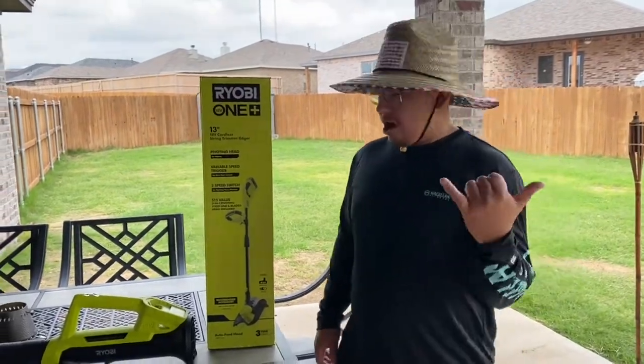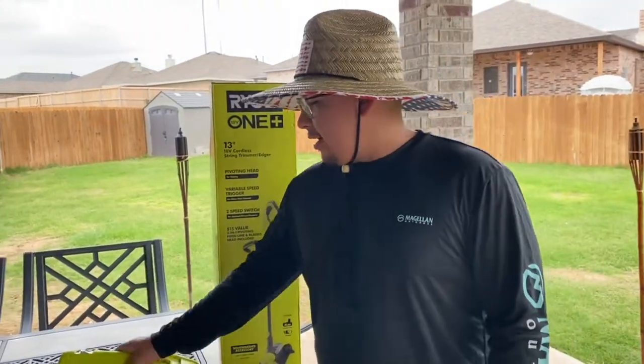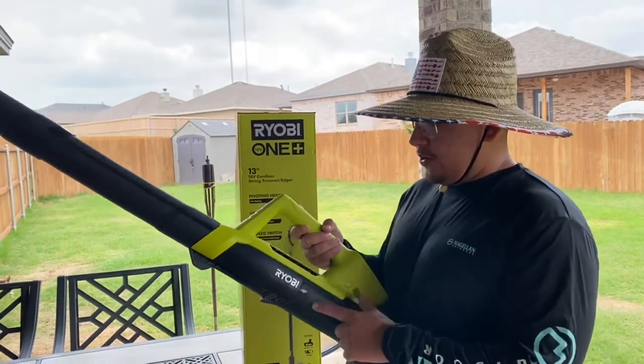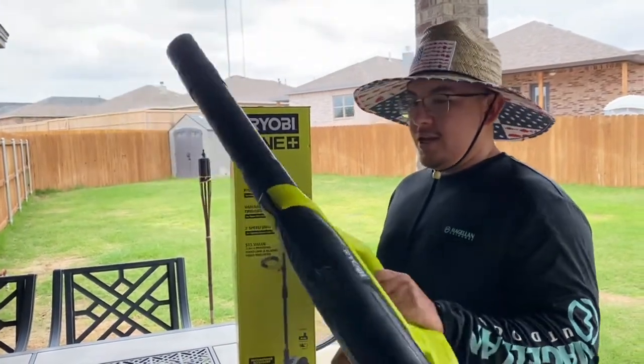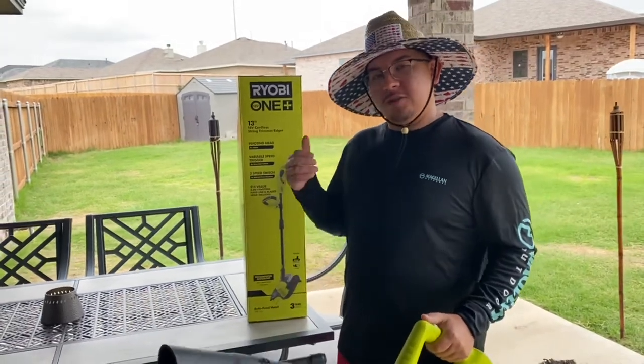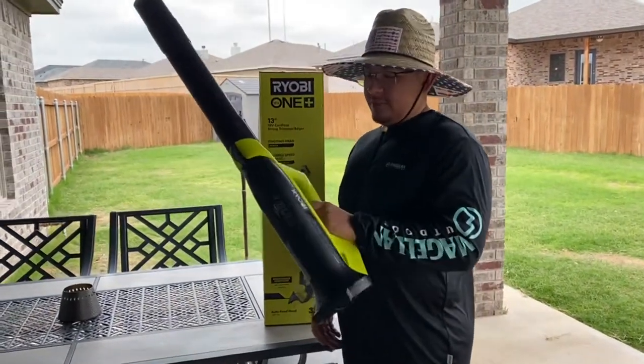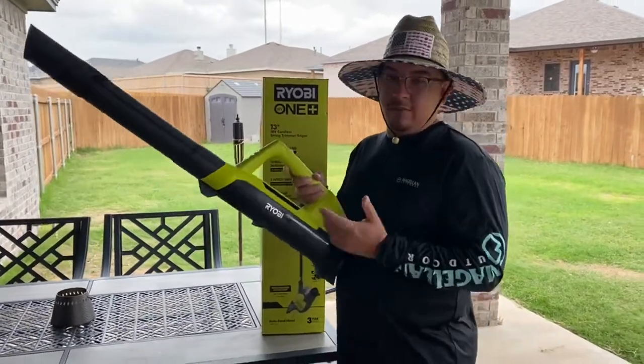Welcome back. Today is a beautiful Sunday morning. I did the review and the unboxing of the Ryobi blower. Like I said, it's pretty lightweight, doesn't blow as hard as my gas blower but it gets the job done. Can't beat it for a good bang for your buck, for sure.